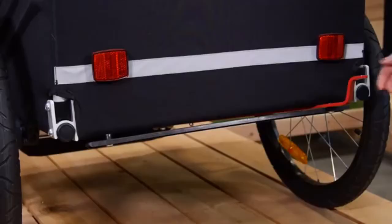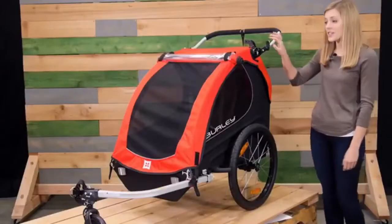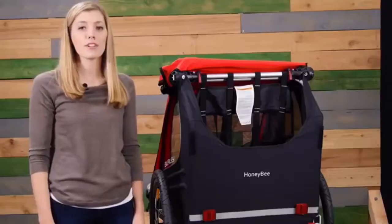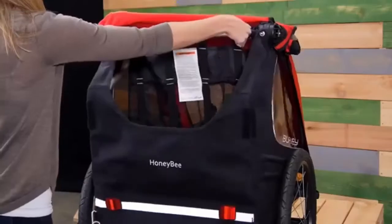At the back of the Honeybee there's a hub engage parking brake for use when strolling. The Honeybee comes with easy to use push button wheels and features a fold flat design for easy storage. Simply pull on the two red triggers to fold flat.